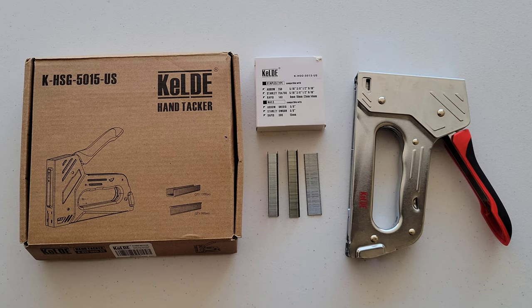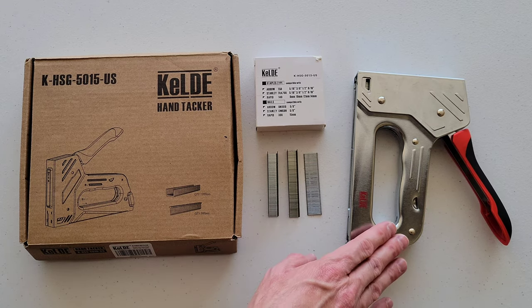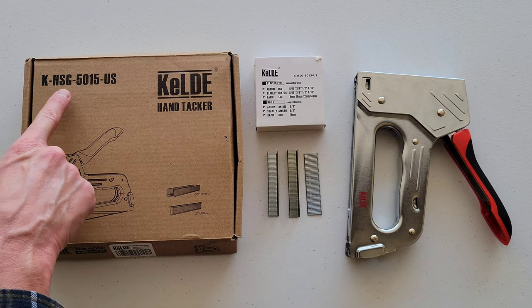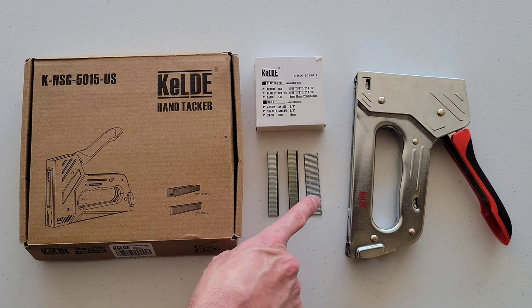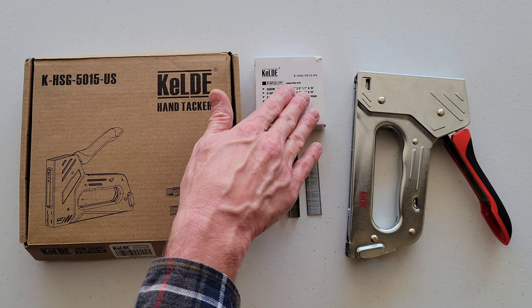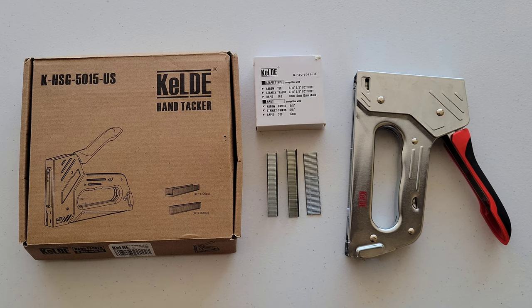Hey guys, welcome to the video. Today I'm going to show you how to load staples into the Keldy hand tacker. Here is the model on this one — it also uses little nails as well, which came in this package right here. I'm going to show you how to load those as well.